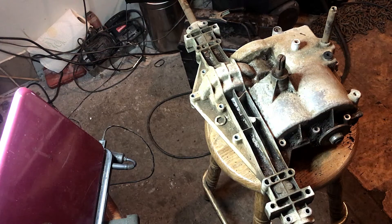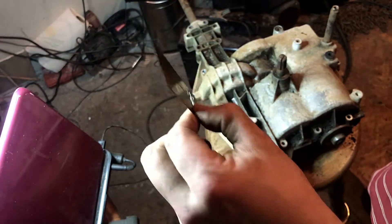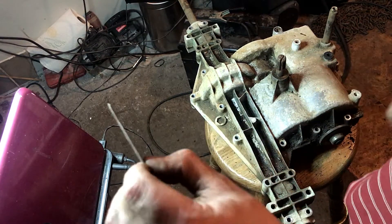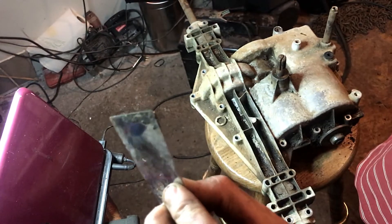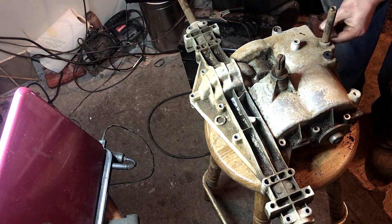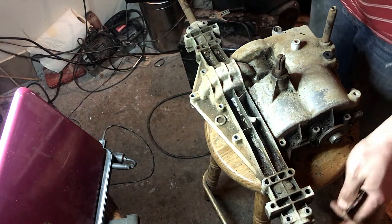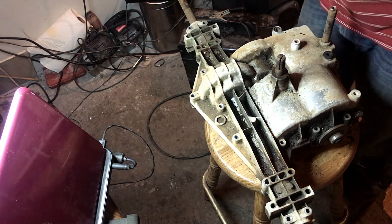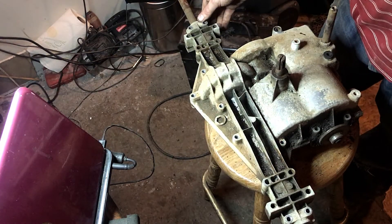Now it's time to pop this thing open. What I'm going to use is something for a multi-tool. Instead of using a screwdriver, so I don't risk actually cracking the cast aluminum, you can use something like this. You see the edge on there — all you want to do is take this and just go all the way around the whole seam of the casing, all the way around the backside here. And then once you get to the other side where you started, you can get a flat head and very easily pry this open all the way around.